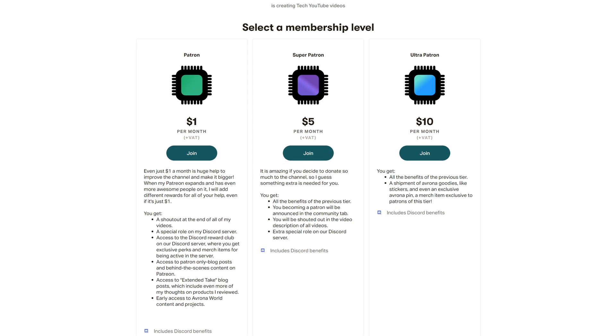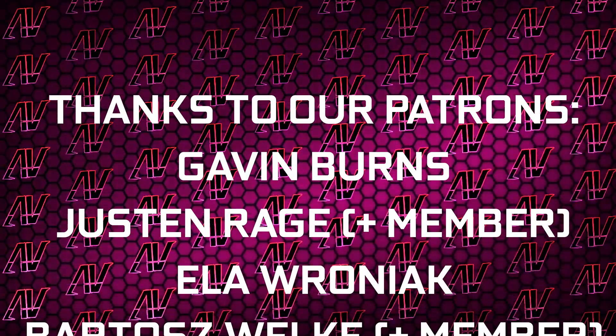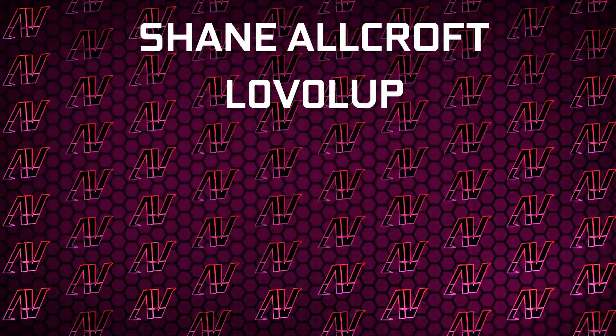Down there you're also going to find a Patreon, because even a single dollar a month truly goes a long way. Plus huge thanks to Gavin Burns, Justin Rage, Ella Vroniak, Bartosz Velka, Patrick Harrison — not a pseudonym — Meg Sumner, Shane Orcroft, and love-a-la.